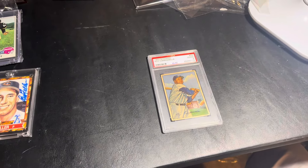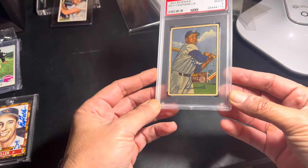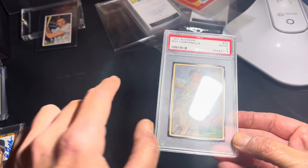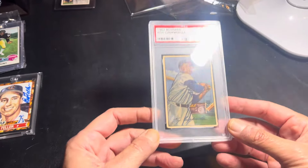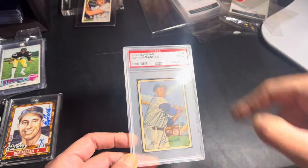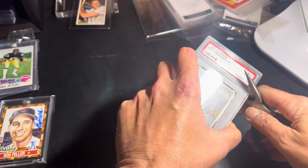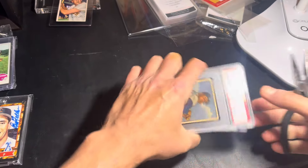Alright guys, I haven't done this in a very long time, so I hope I remember how. I'm going to crack this Roy Campanella out of here. There's a big long scratch that runs along the bat and through his arm, which really takes away from the look of the card. Not only that, but this slab is kind of junk because it has a two — and two slabs are junk, so you really don't need the slab. Nobody wants a two on their card.